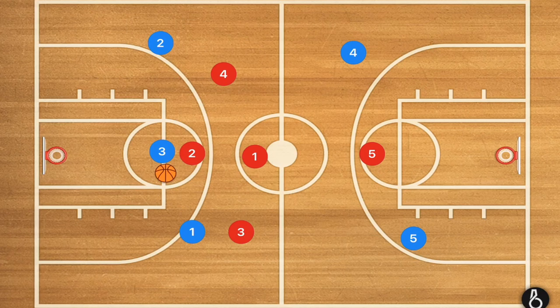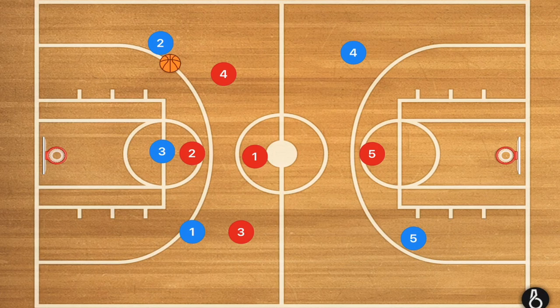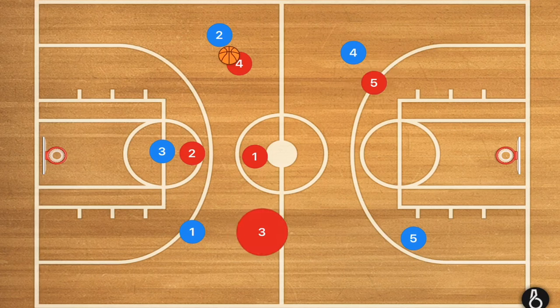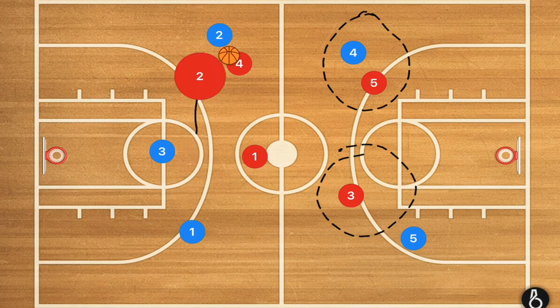Now we've essentially clogged up the whole middle and we're forcing towards the sideline. Player two has gotten the ball or they've dribbled over towards the sideline. We now have player five guarding that side, player three moving down to cut off any cross-court passes and passes to that side, and player two moving over to force player two blue towards that corner.